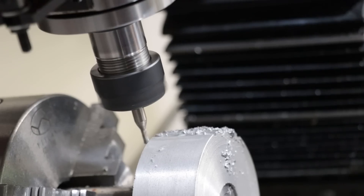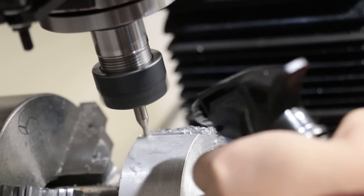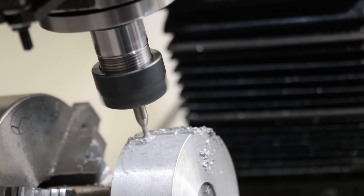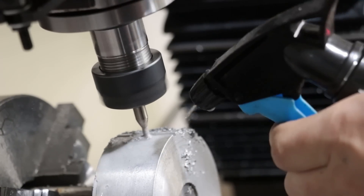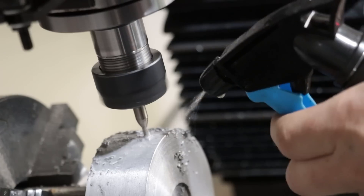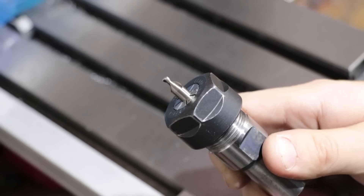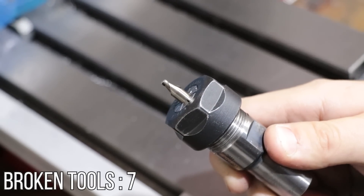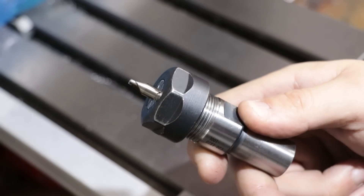That was amazing. Unfortunately though, milling it wasn't all that much better. Just not enough RPM for the 3mm cutter that I was using, and the aluminium kept welding itself to the cutting edge. The end result isn't all that hard to guess — I blew through three 3mm cutters in the span of 10 minutes trying to do this, and I gave up there.